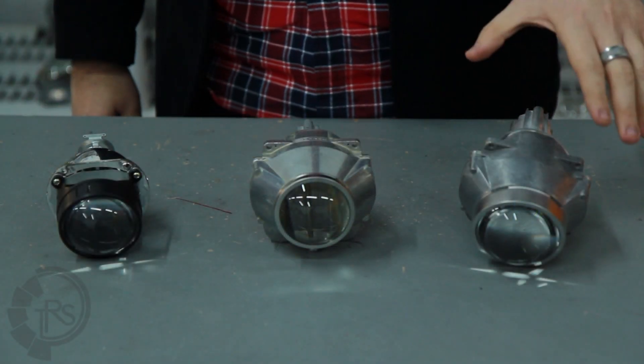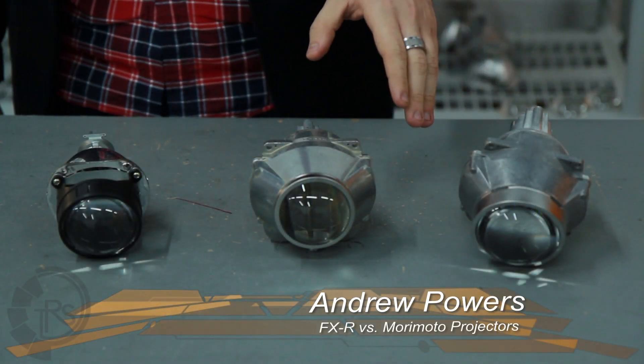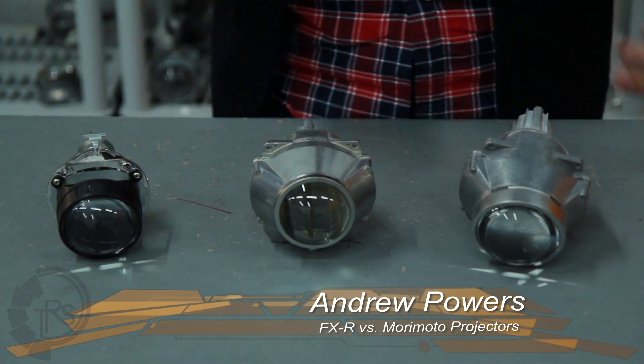This is Andrew here with TRS. I've got the 3-inch FXR, the 2.5-inch FXR, and the Mini H1. I'm going to be reviewing all three just to show you some of the differences.